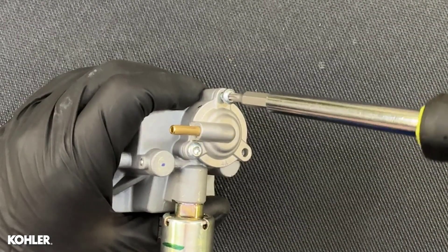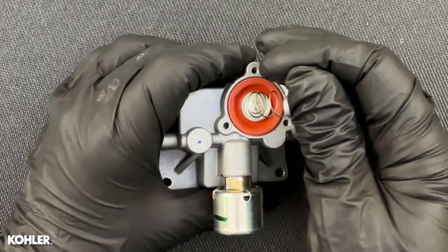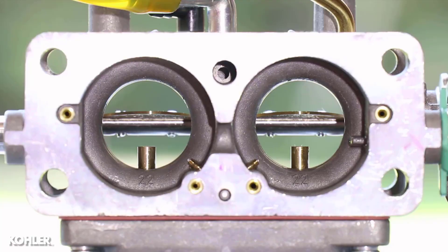The accelerator pump uses a spring-loaded diaphragm that is retracted by intake vacuum. When the throttle is rapidly opened, vacuum is lost and fuel is squirted directly into the barrel.